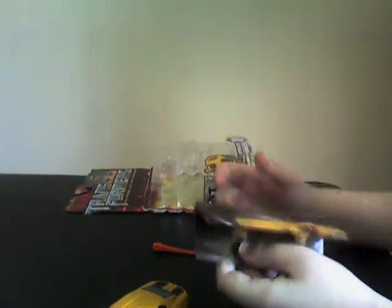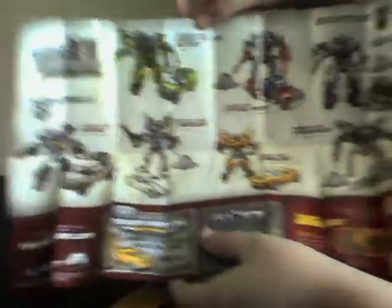These are the instructions that come with it, but I'll talk you through the instructions. It comes with a mini poster — a mini poster of Human Alliance Bumblebee. It also shows you the other toys out there.